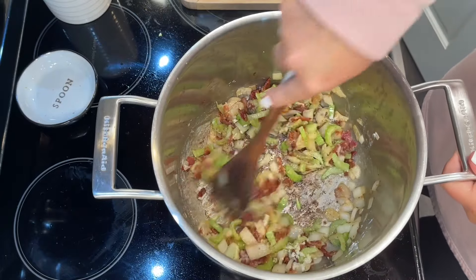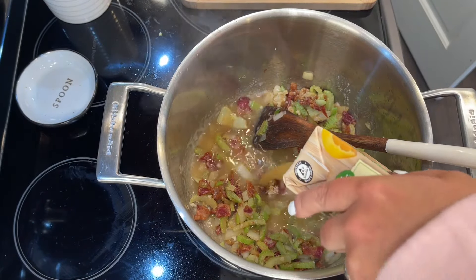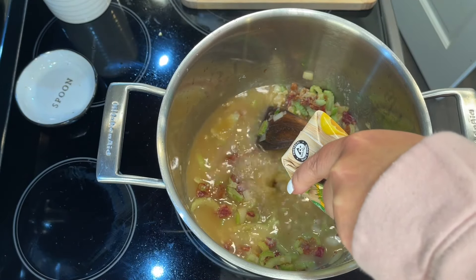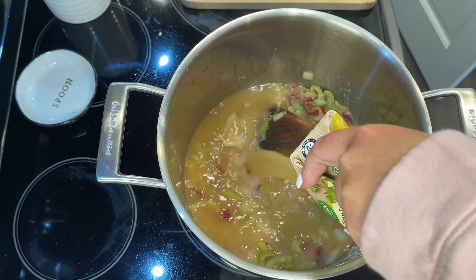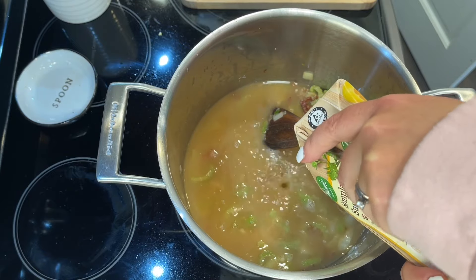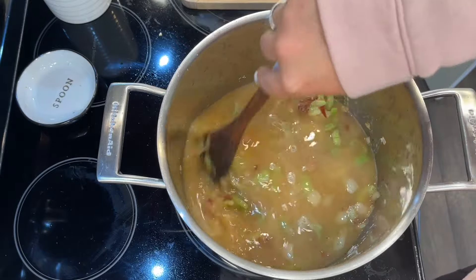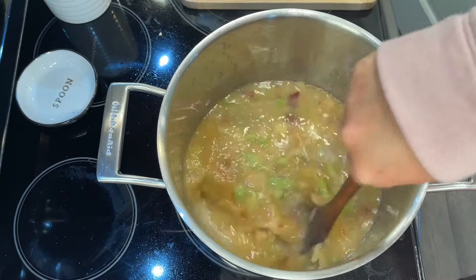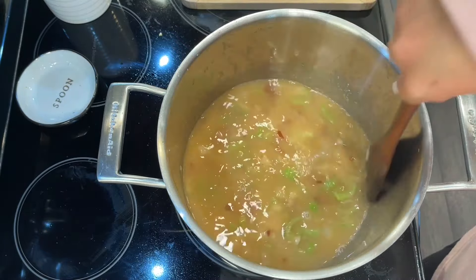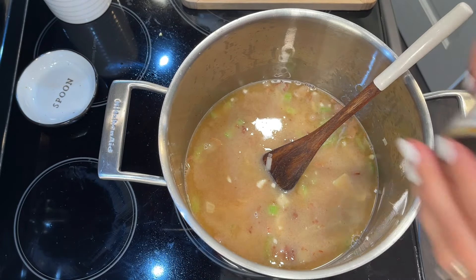The next addition is about four cups of chicken broth. You can use chicken bouillon here — I have some frozen that I didn't defrost in time, so I used a container I bought on clearance. If you don't have either, go ahead and use water and salt and it will still be okay — whatever works for you.